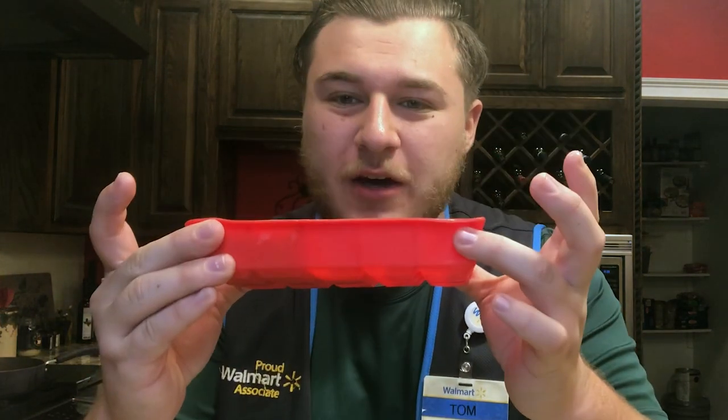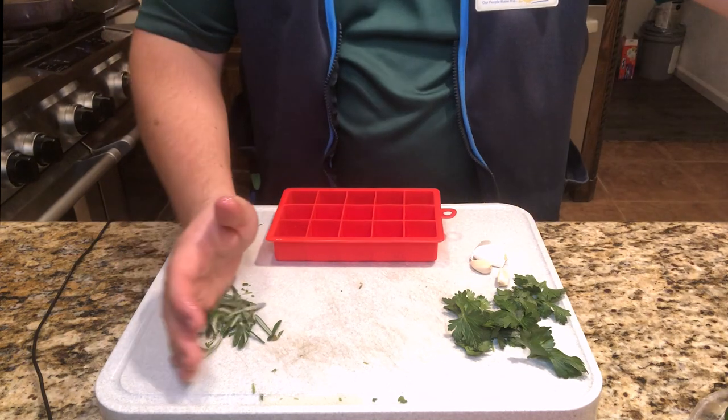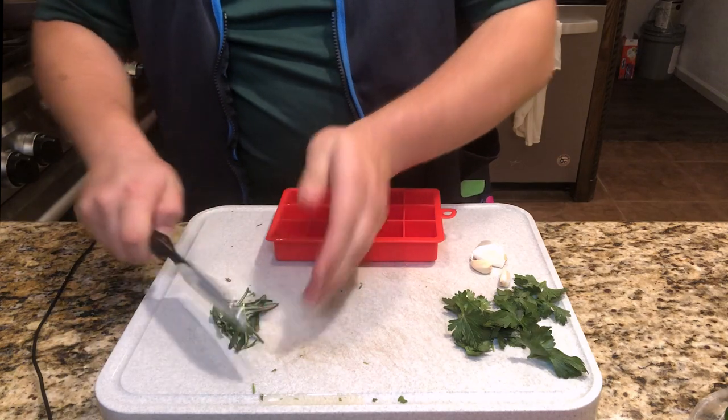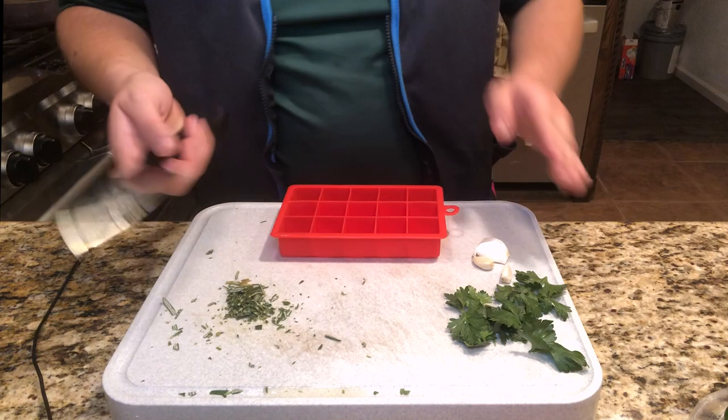Now I've got another one here for you that I think you're really going to like — the silicone ice cube tray. What we do with it is make oil flavor cubes. First things first, we have some rosemary, some parsley, and some garlic. I'm going to go ahead and chop that up. There we go, that is finely cut.